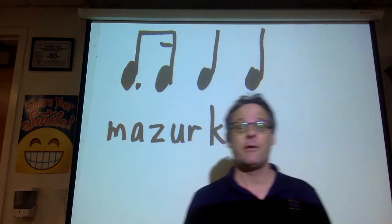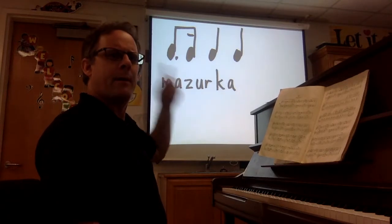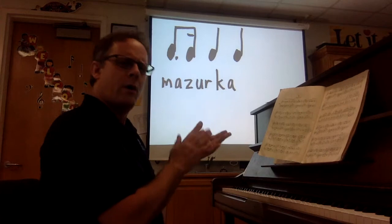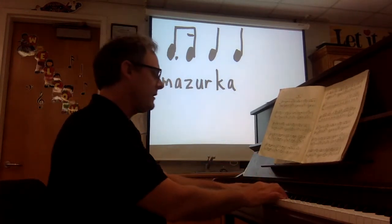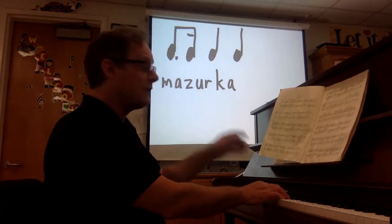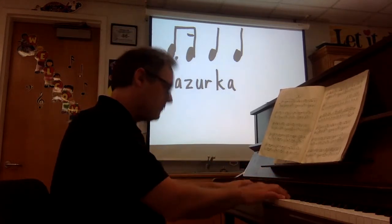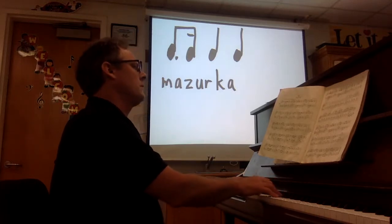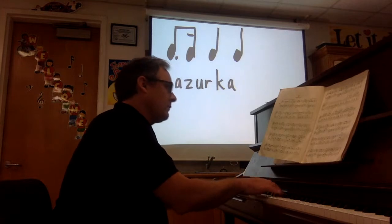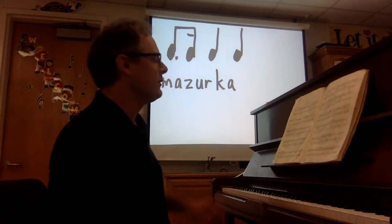So you want to listen for ba-ba-dum bum, ba-ba-dum bum. One, two, three. Let me play the first thing that I played today. Sounds like this. One, two, three. Well, that's pretty much every measure has that rhythm. Definitely a mazurka.